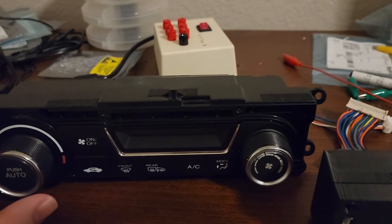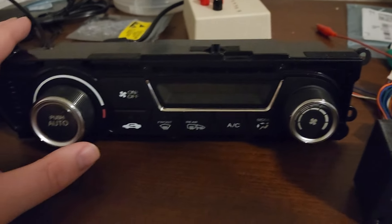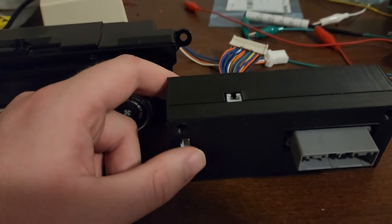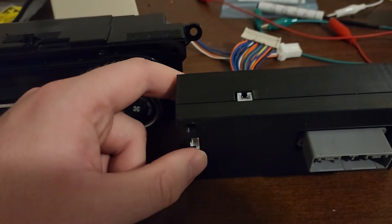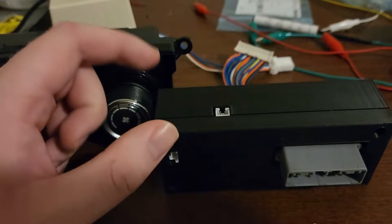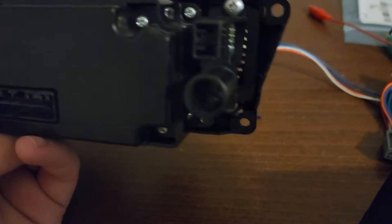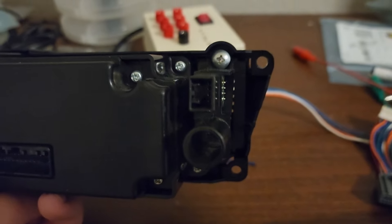The automatic climate control adds a couple of sensors and connections the manual does not have. Mainly it adds the CAN bus — the network that all body components on the car use to communicate with each other. If you've done the rain sensor mod, you'll just be able to tee off and plug in here. Even if you haven't, it's very easy to tee off. We also need to add an interior temperature sensor, which is built into the side of the climate control unit.